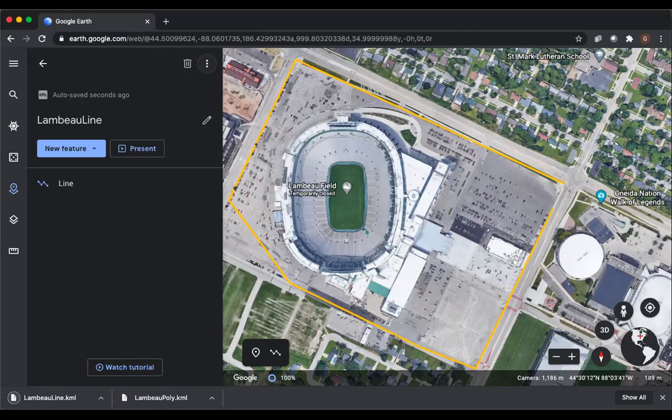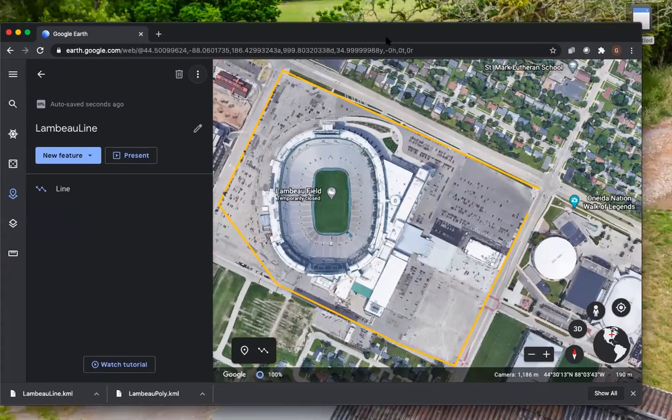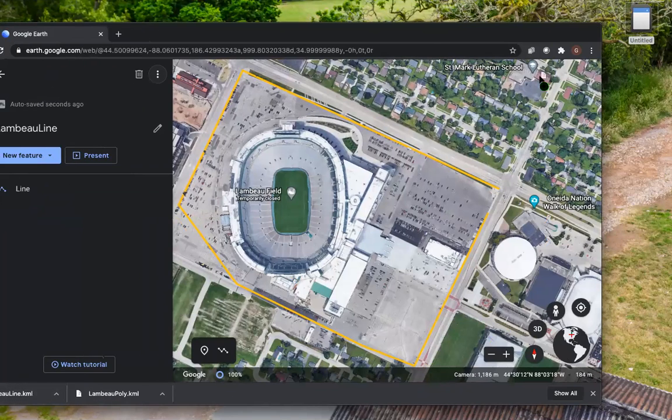Enter and export as KML. Now the quickest way to get this to your smart controller is just to drag it to an SD card. We'll go ahead and do that — drag them over to the SD card plugged into the computer right now.